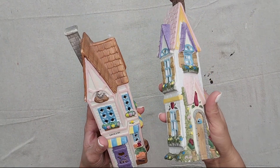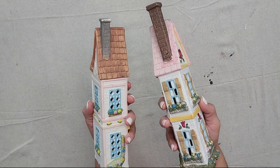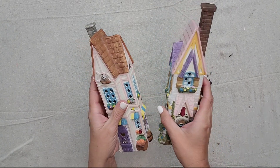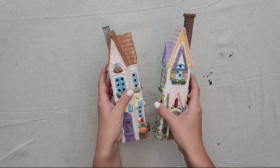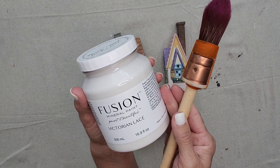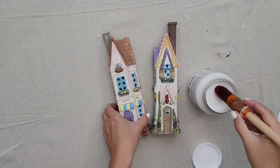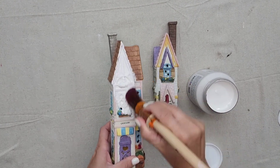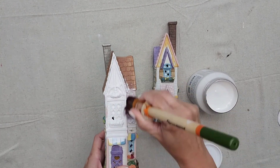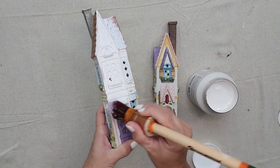You can find these ceramic houses at thrift stores and garage sales all year long. I especially loved how tall and skinny these were, but we're going to change them up for Christmas. I'm going to be using Fusion paint in the color Victorian Lace and the Pointed Sash number 14 paintbrush. The Victorian Lace is a beautiful off-white color — I absolutely love it, and it's going to be perfect for this project.